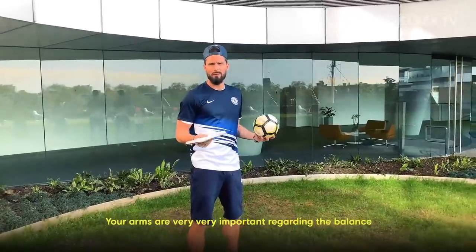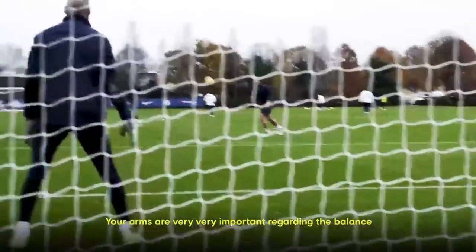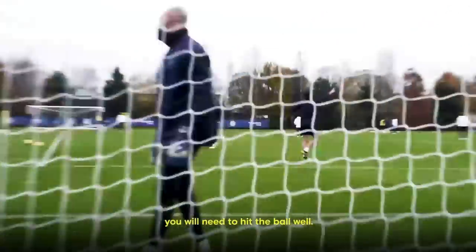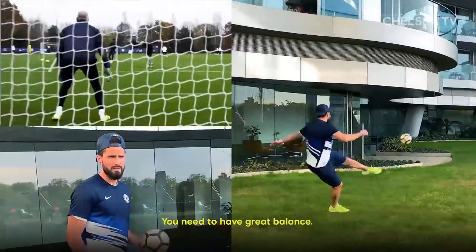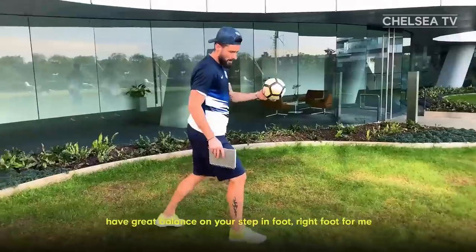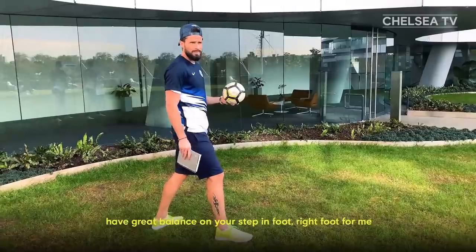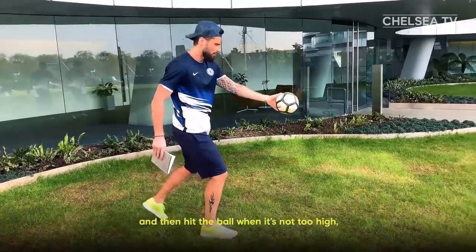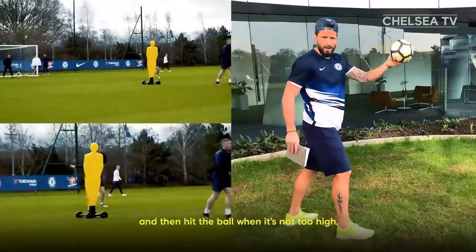Your arms are very, very important regarding the balance you will need for hitting the ball well. You need to have great balance. So always look at the ball and have great balance on your stepping foot — the right foot for me.